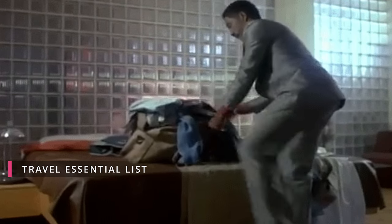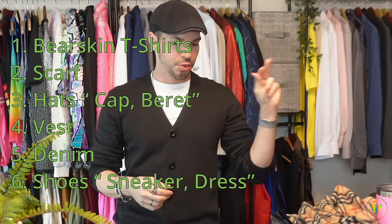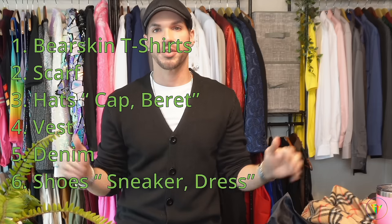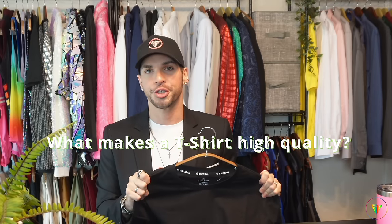If you're going to be traveling, my recommendation is just pack your t-shirts, one scarf, maybe two hats, one vest, one pair of denim, two pairs of shoes — and you're done. You can get a lot of different looks with just those items. Now let's actually analyze what makes a good t-shirt and high quality.